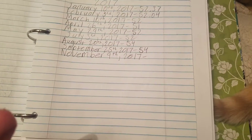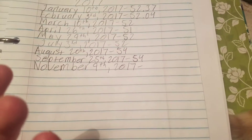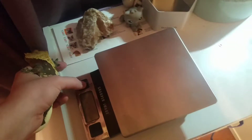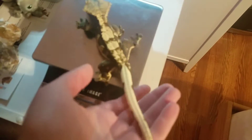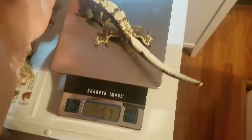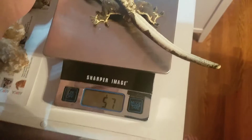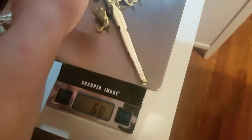So in September Magma was 54 grams. We'll go ahead and bring him over and turn on the scale to see how much he's weighing this month. Normally, as I've said before in older videos, Magma is pretty good at maintaining his weight. Looks like he's gained three grams, which is pretty good. Such a big boy.